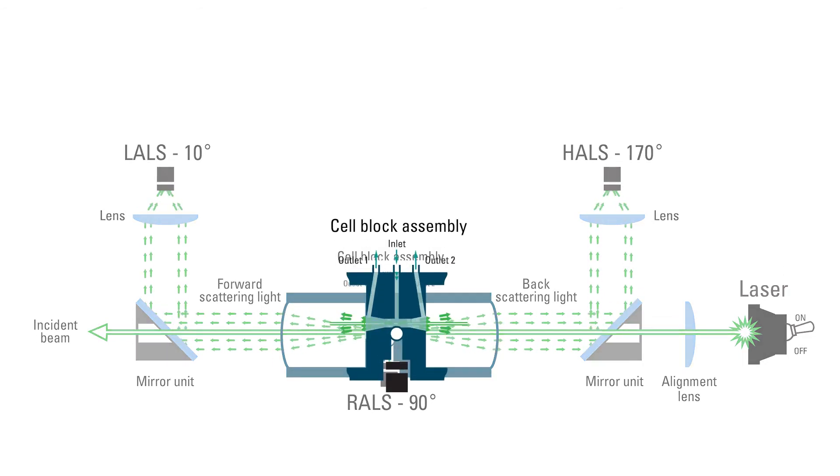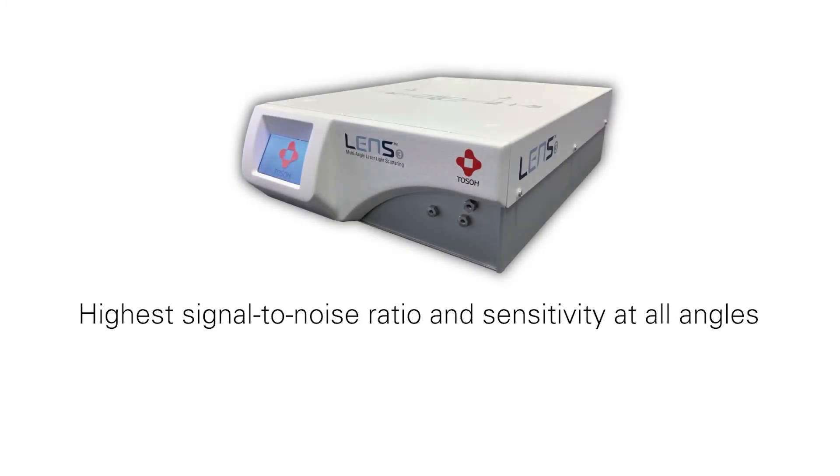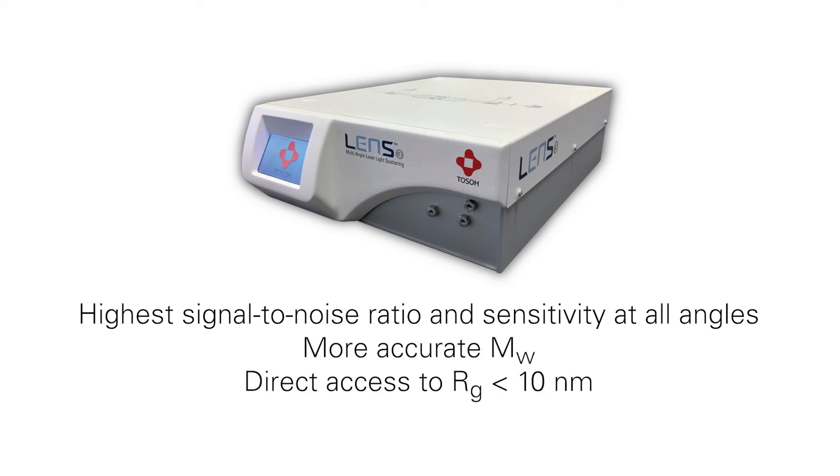The dual conical shape of the non-refractive material of the flow chamber eliminates undesired scattered light and retention noise from stray light. This unique design offers the highest signal-to-noise ratio and sensitivity at all angles, resulting in more accurate molecular weight and direct access to the radius of gyration of molecules under 10 nanometers — for the first time by MALS.